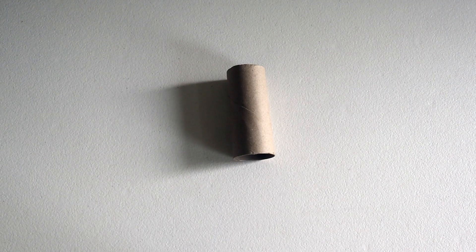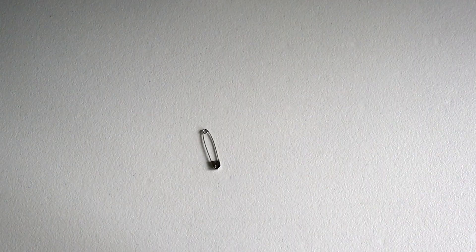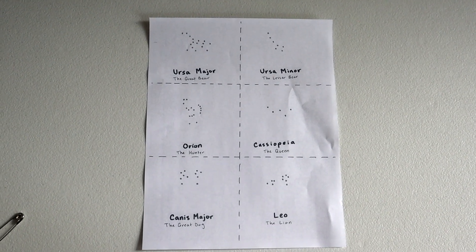We found all of the things we'll need: a toilet paper roll, flashlight, tape, safety pin, and our constellations.